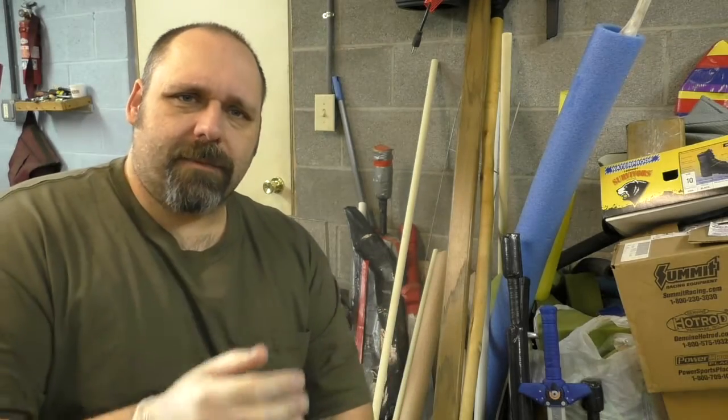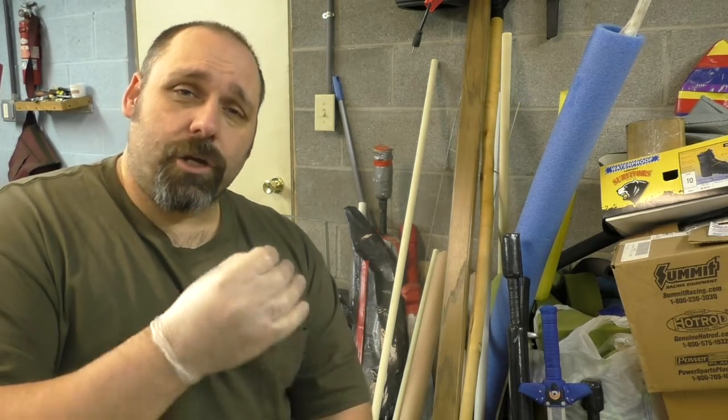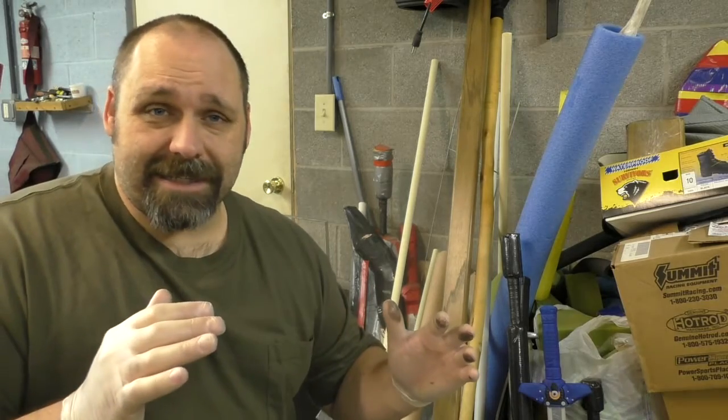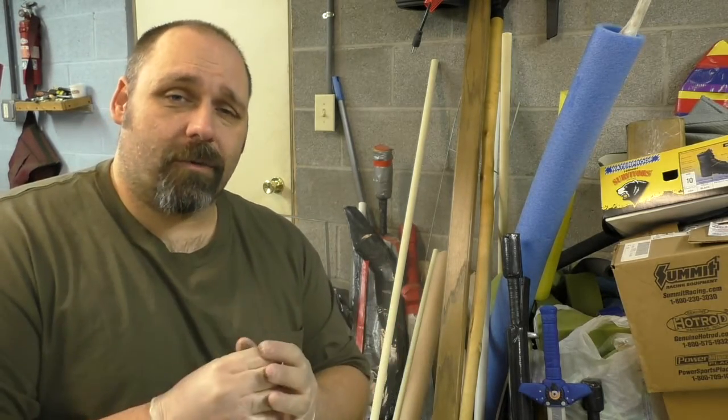I'm Max Sterling, welcome to LARPgasm. Today I'm going to work on my primary weapon for my Dystopia Rising character. I'm playing a heavily sports-influenced Yorker thug character — pretty much the easiest character I could think of that fits my area. I think it's going to work out really well.